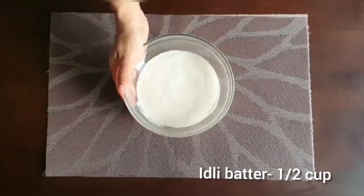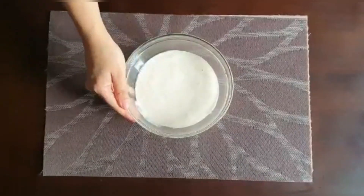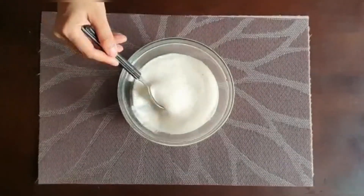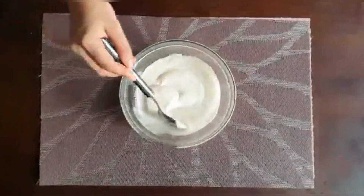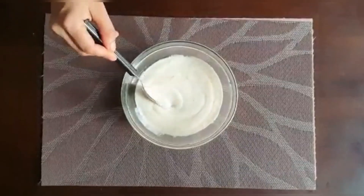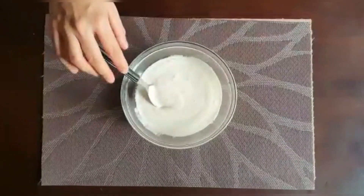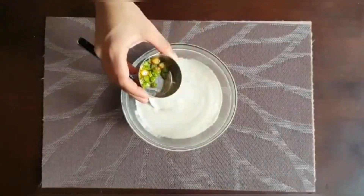Here is a cup of milk. If you like this, you will be able to make the same milk. If you like this, you will be able to make a snack. Now I will be able to make a drink.